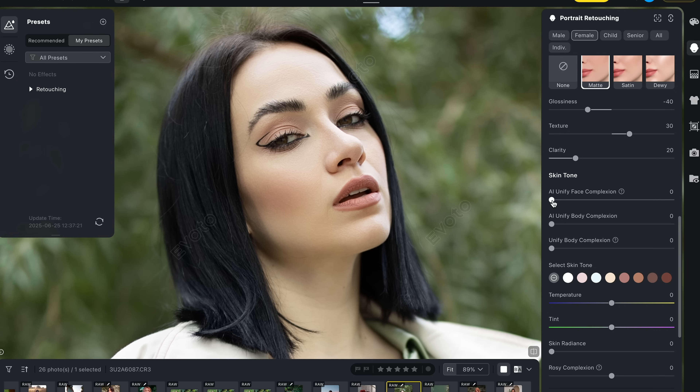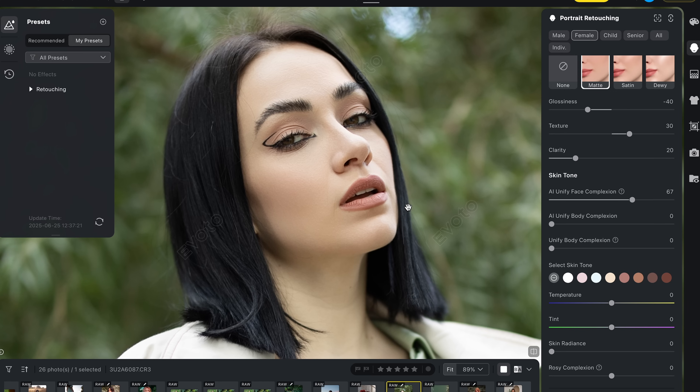This one has been a bit of a game changer for me — the AI unify face complexion tool. It's incredibly useful for giving facial skin a really consistent, unified tone, especially when dealing with uneven skin colors or patchiness. It brings everything together in such a clean, subtle way, and it's something that's actually quite hard to fix manually.